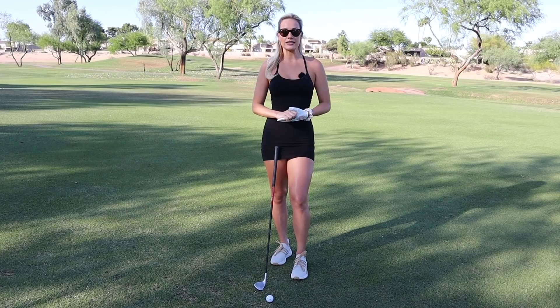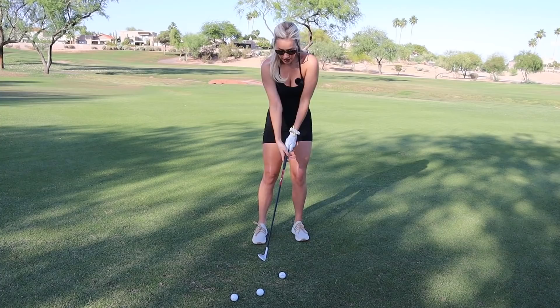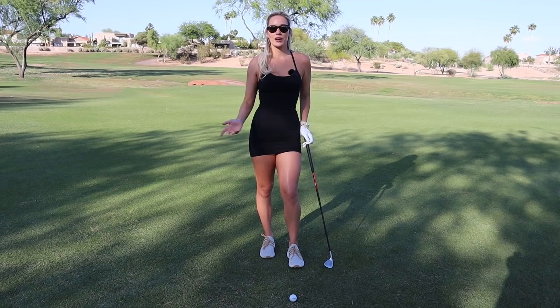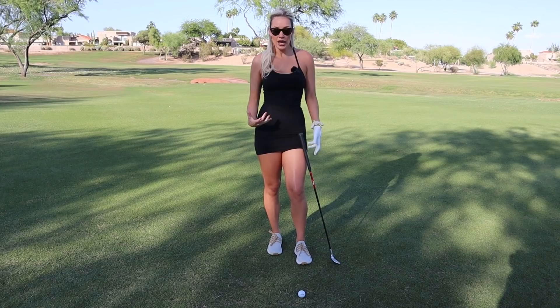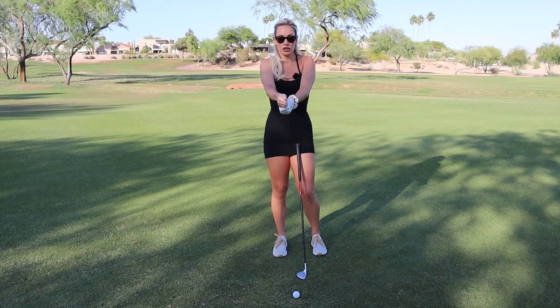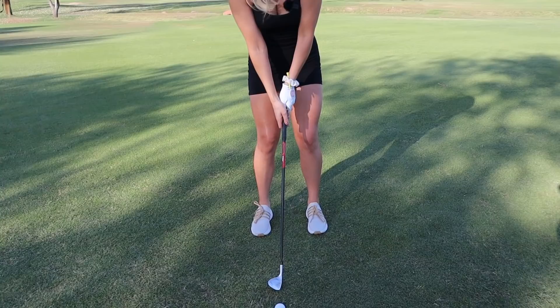The next most common mistake I see is their setup and how tense they are. They're standing with their legs almost locked out and their arms straight — there's no flow in it. You have to have touch, work your hands through it, feel comfortable and relaxed. When you have all that tension you tend to grip the club as hard as you possibly can, and that's the worst thing you can do — you do not want a death grip on the club.